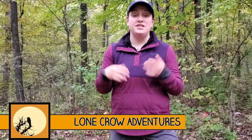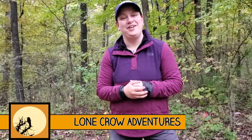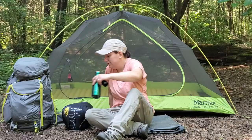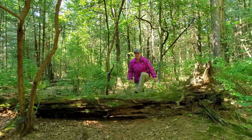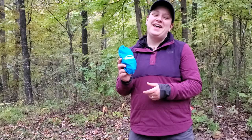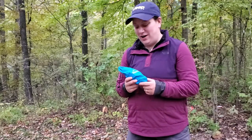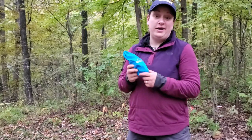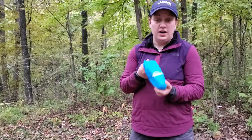Today I'm going to be introducing you to the Backpackers Thermacell. I've been a big fan of Thermacell products for years and I found the Backpackers version on sale and I decided I would give it a go. Very impressed with this product so far.